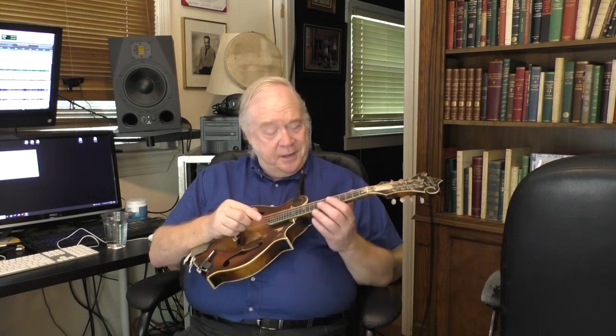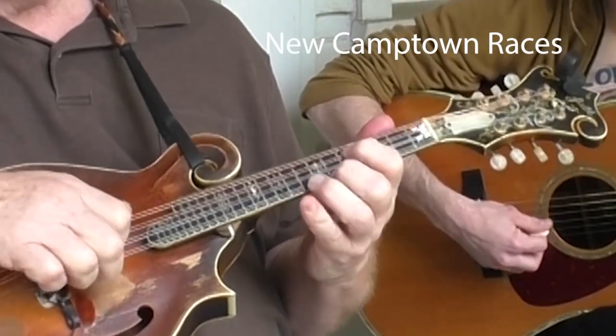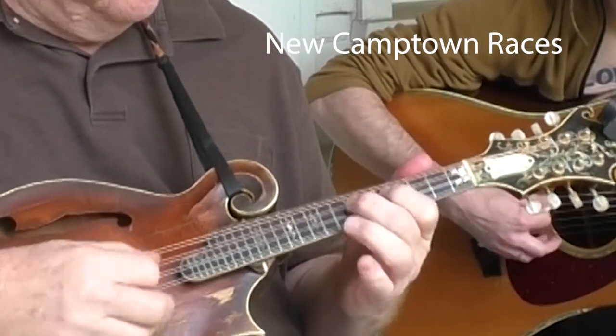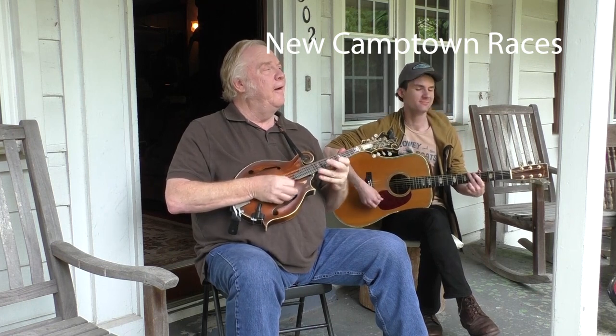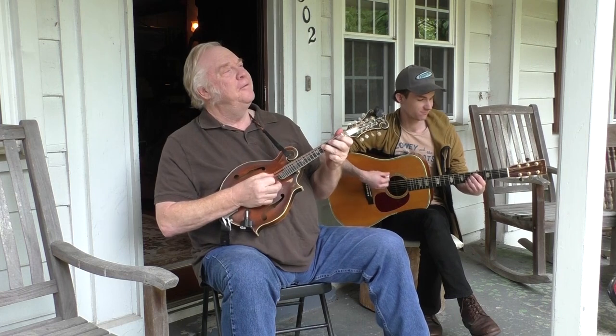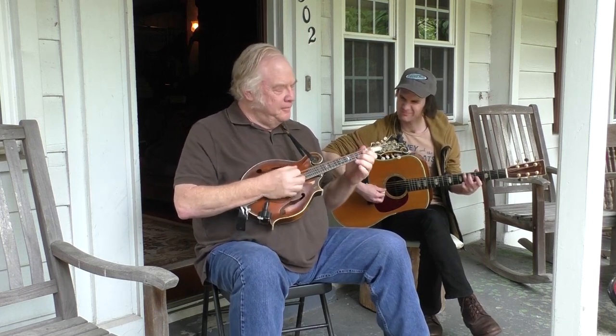Now the second part is unique to Frank Wakefield, and it's called pinching. So you're playing the first and third string — playing the first string with your fingernail and the third string with the pick. So we'll get to that too, and that's fun.